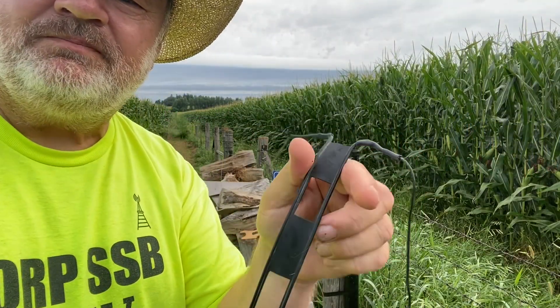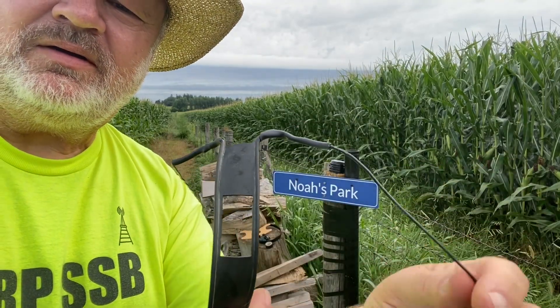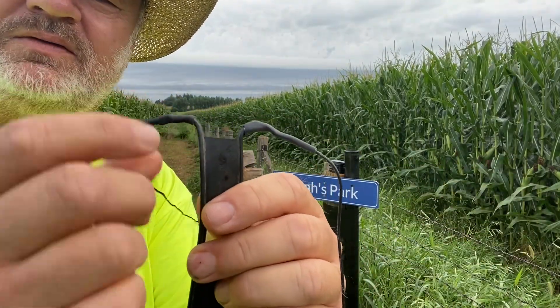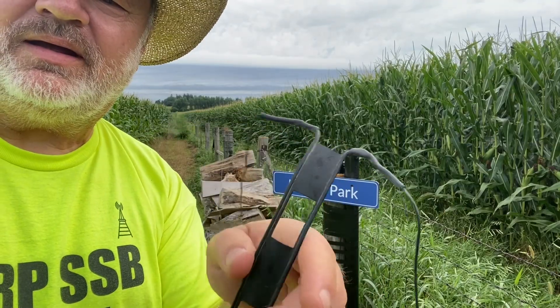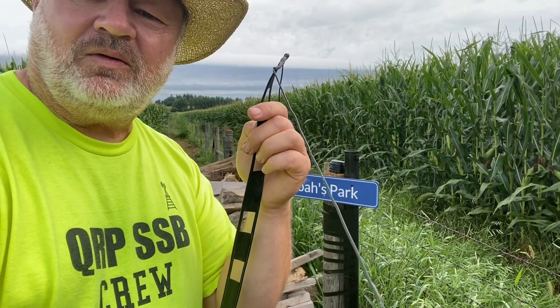450 ohm ladder line, and I just have some wire soldered off for each side of the ladder line. Legs coming down, 23-foot wire leg.